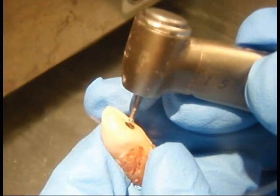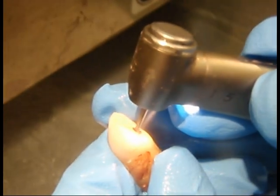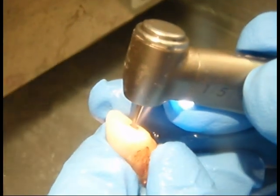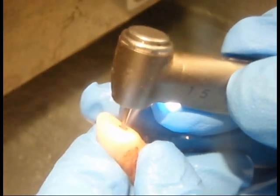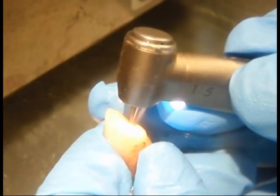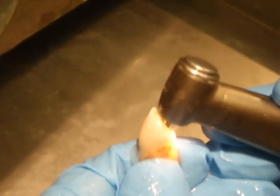With a better understanding of this particular tooth's structure, we will unroof the pulp chamber by cutting an oval access on the tooth's lingual surface with a number two endo-access round burr. The physical dropping of the burr into the chamber will be tactilely felt.